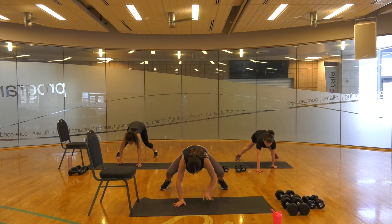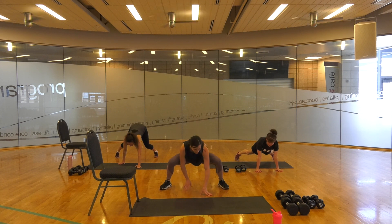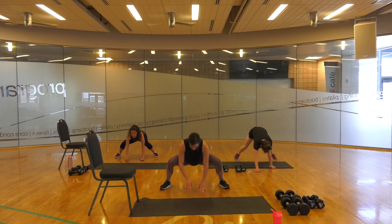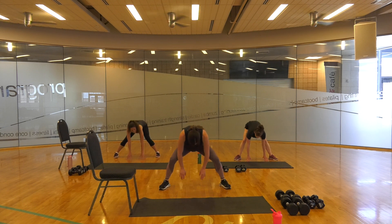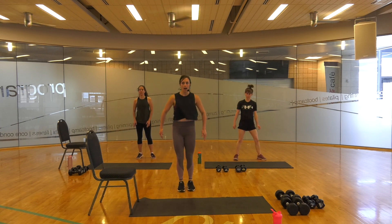And walk, and walk. Two more, one more. Roll up vertebrae by vertebrae. You're going to go side and up, side up.